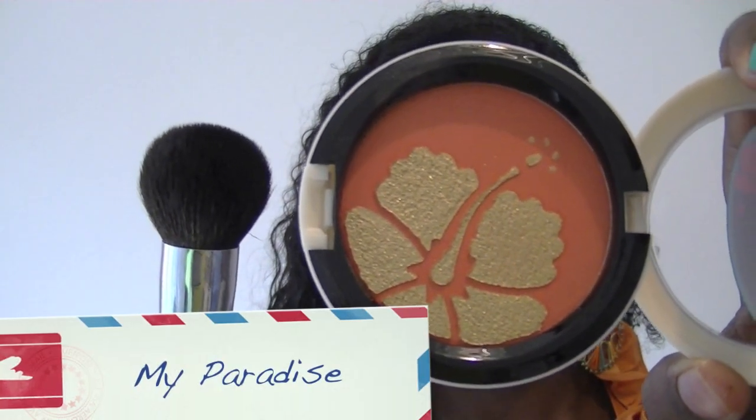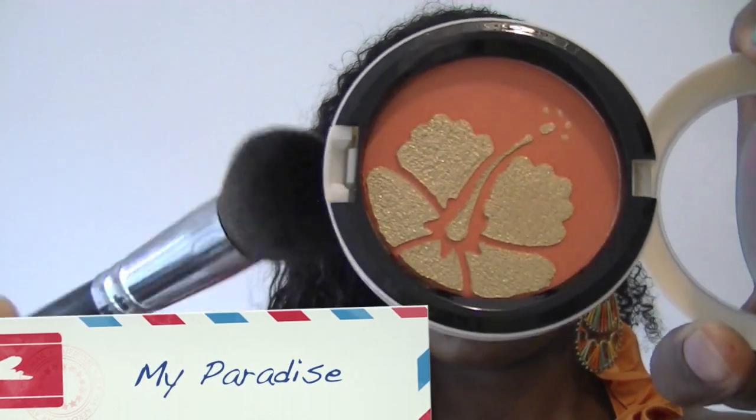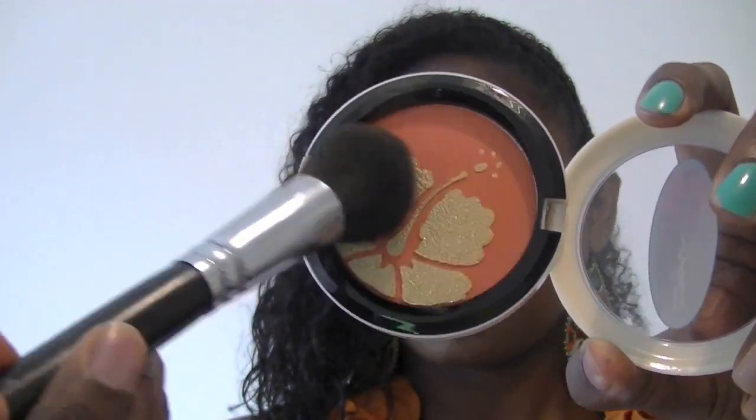Now grab the My Paradise Cheek Color — I'm going to blend both of the two colors together — and apply that to the apples of my cheeks just to give a hint of color and a little bit of shimmer.